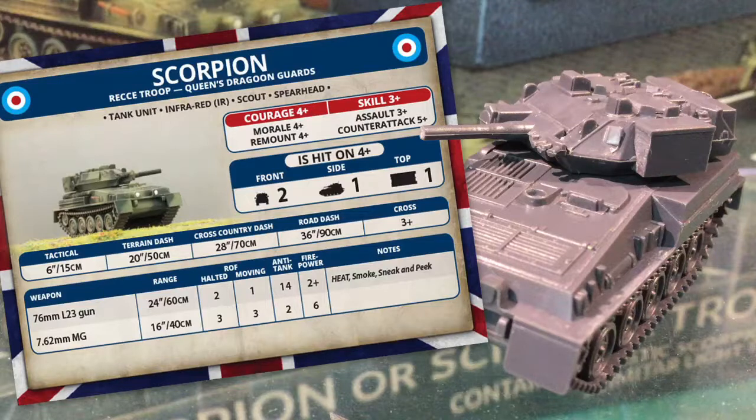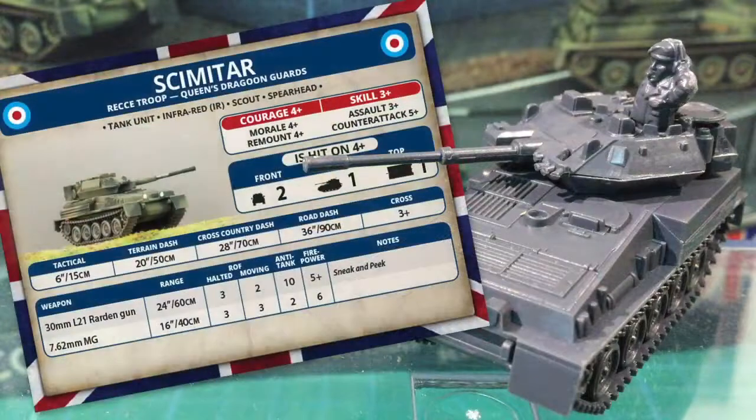However, HEAT does mean the damage is affected by bazooka skirts, BDD, Cobham and ERA armour special rules. Smoke means Scorpion can shoot smoke ammunition to blind enemies. The sneak and peek rule means it can increase its tactical speed to 10 inches or 25cm if it isn't firing the main gun. Scimitar's stats are essentially the same, except it loses the smoke and HEAT rules. The 30mm L21 Raden cannon has a 24 inch or 60cm range, with a halted rate of fire of 3 and a moving rate of 2. Anti-tank is 10 — OK for soft targets and light armour, but not really able to touch tanks except with side shots. Firepower is also reduced to 5+, so less chance of beyond armour effects if you do get a penetration.